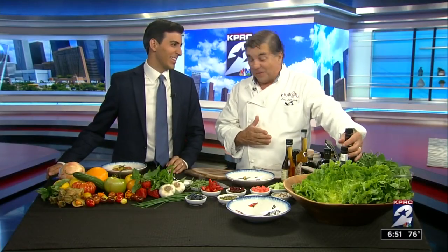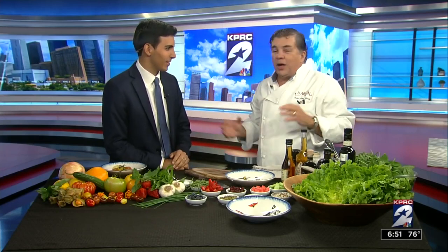Oh my God, I love olive oil. He loves olive oil. Well, you know, with a salad for summer, you want a nice, fresh, uplifting salad.